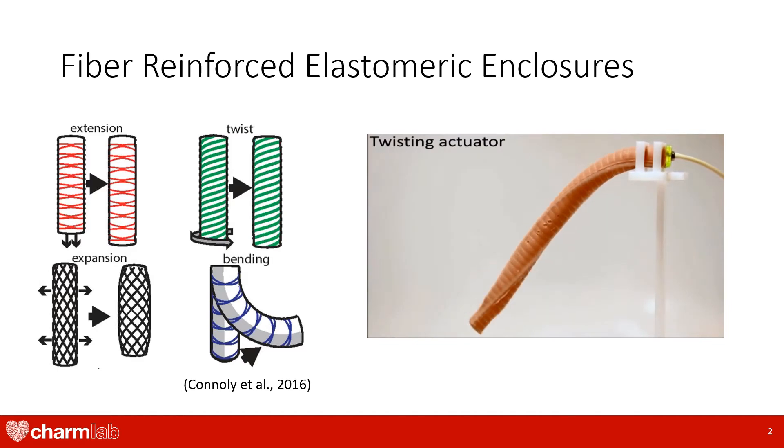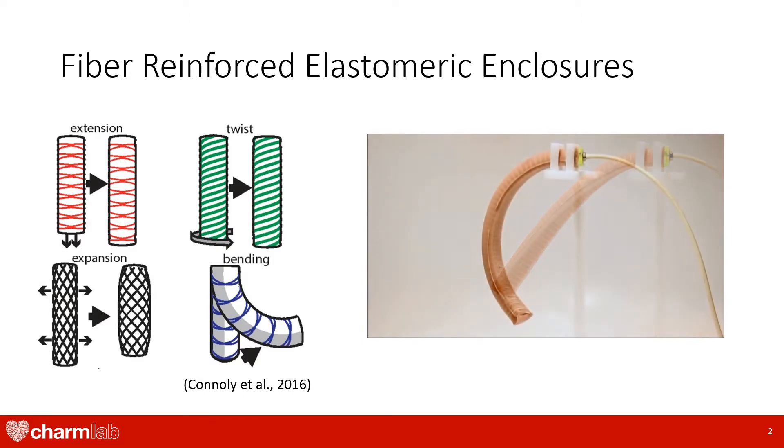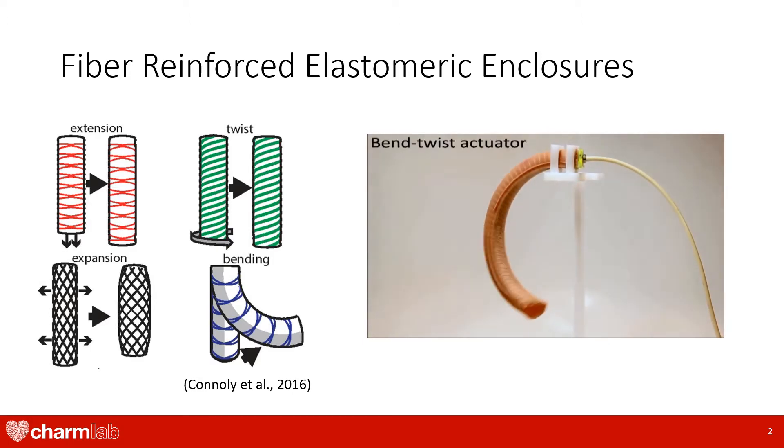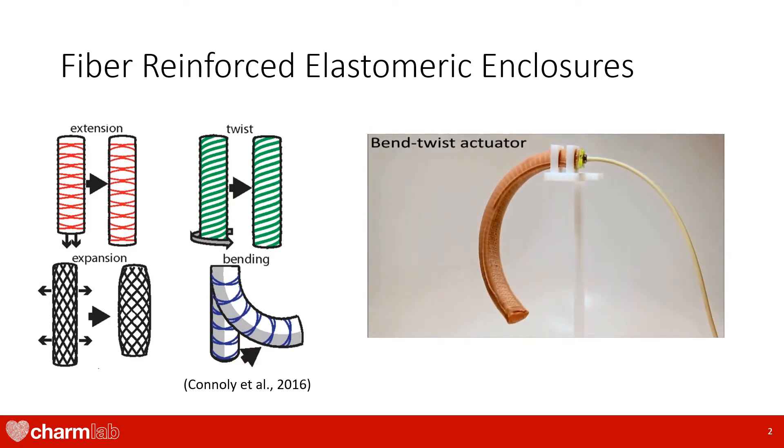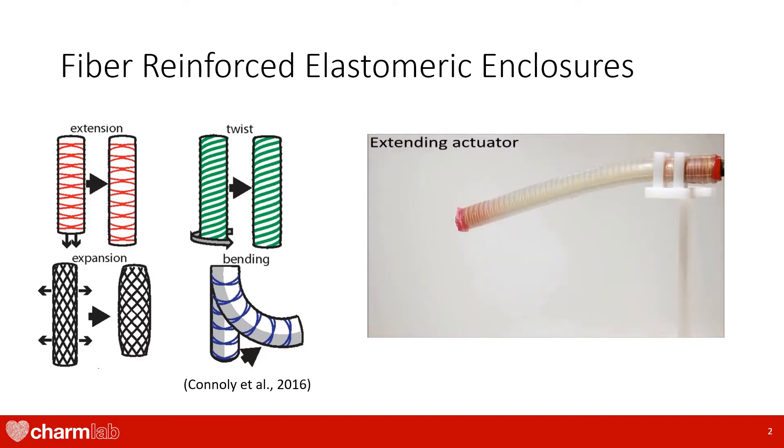These enclosures are made from soft rubber and have constraining layers that create a specific output when pressurized. These constraining layers are made from angled fibers that are patterned to produce extension, twist, expansion, or bending. Unfortunately, because the threads are permanently attached to the enclosure, they can only produce a single output.